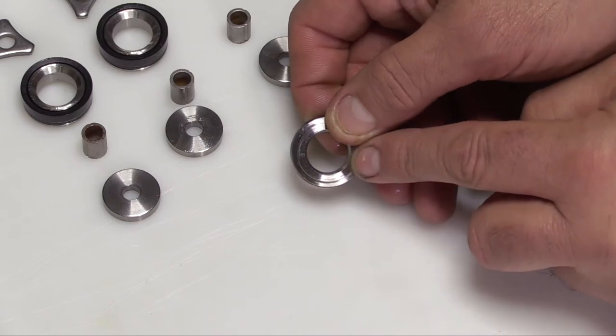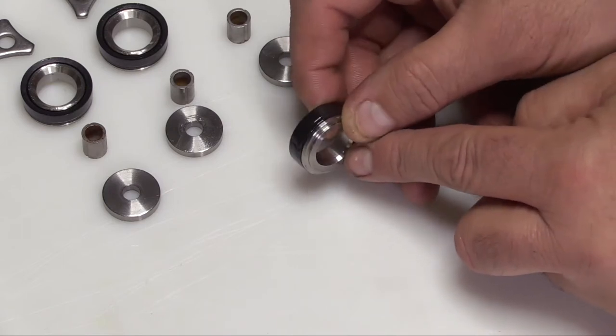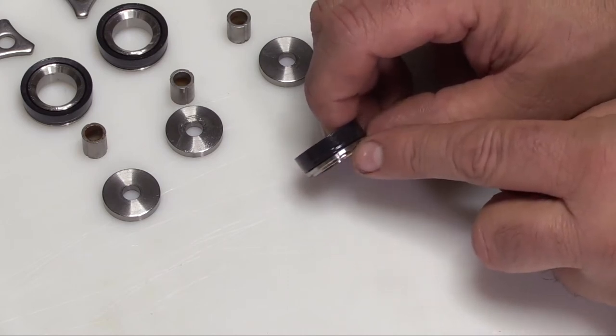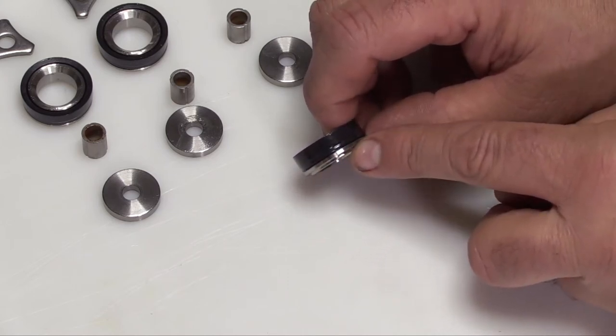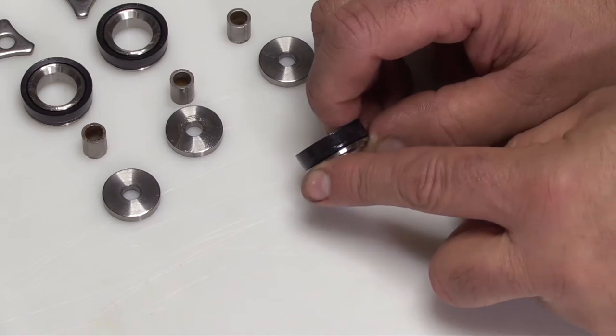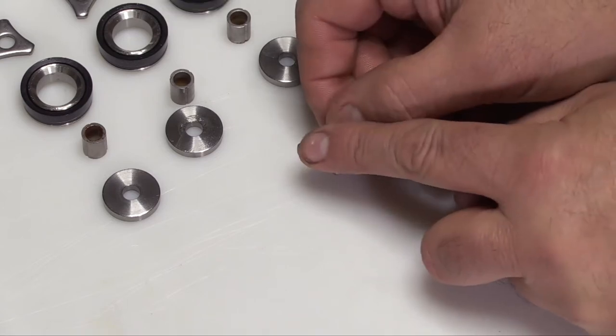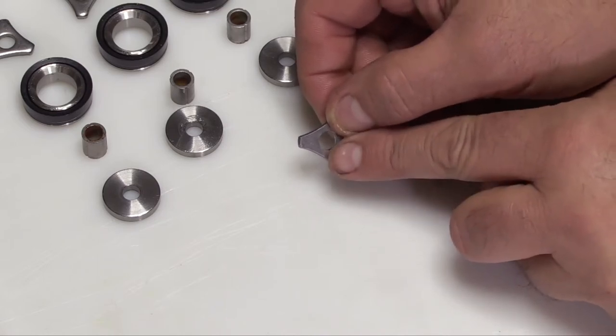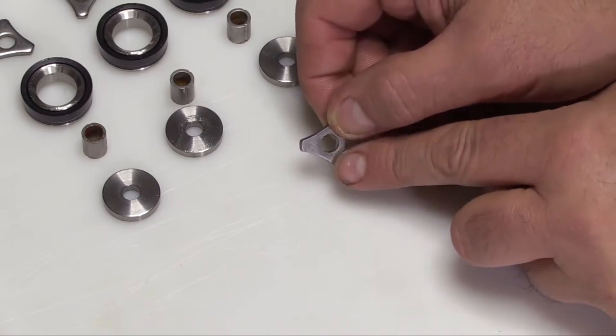Inspect the piston for any signs of wear or pitting. Excessive cup wear will allow the piston to rub against the inner walls of the cylinders, which could potentially damage the inside walls. Inspect the piston retainers for wear or damage. Ensure the surface that fits next to the piston cup assembly is smooth and flat.